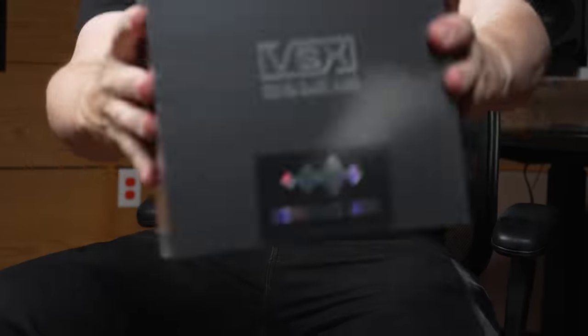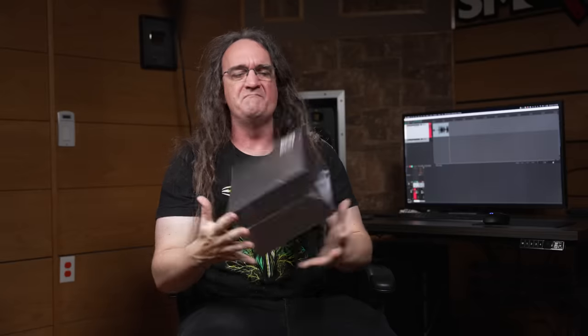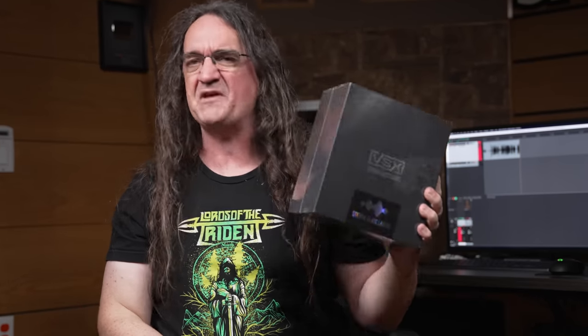Can you mix on headphones? This is the great unanswered question for me on this show. Fearless Gear Reviews is back with an unsponsored look at these — the Slate VSX mixing headphones. Can these things deliver the goods? Can these back up the claims that Slate Digital is making? Let's find out with an unsponsored look.